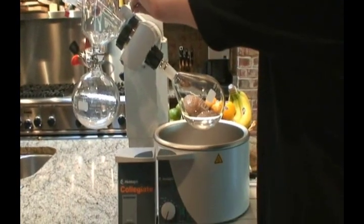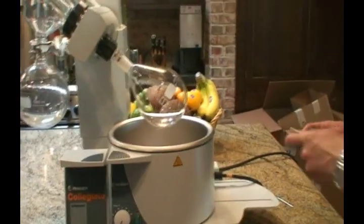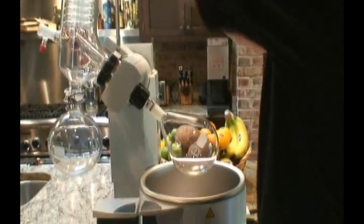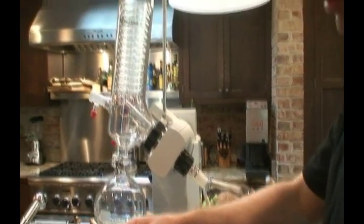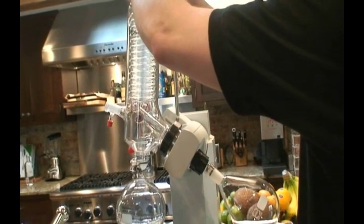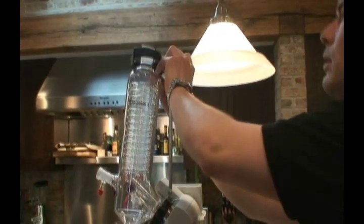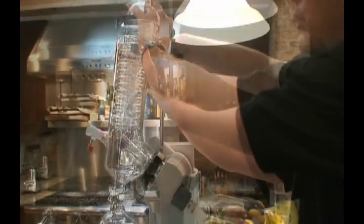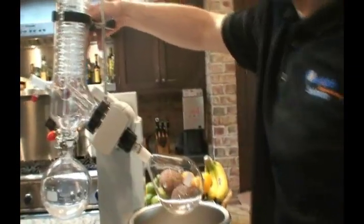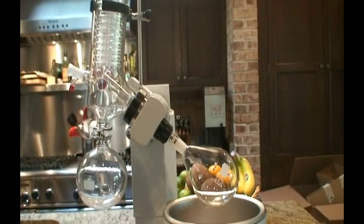I'll just run through what this unit is going to do. We will be rotating this flask in a heated bath, therefore creating a lot more surface area for evaporation to take place. The system will also be under vacuum, which will promote boiling or vaporizing of whatever liquid is in there at a lower temperature. By reducing atmospheric pressure, we shift the boiling point, and by rotating the flask, we significantly increase the surface area for that liquid to go to vapor.